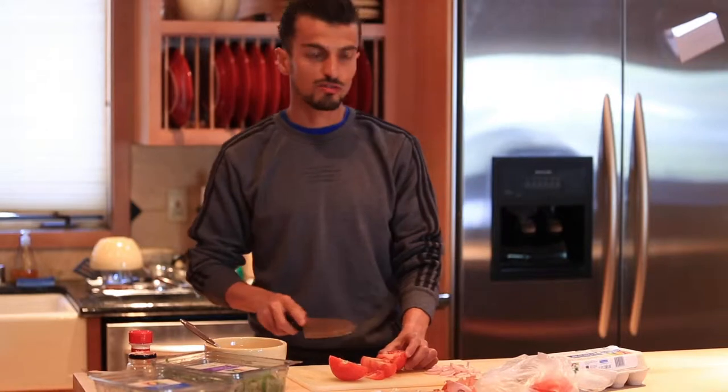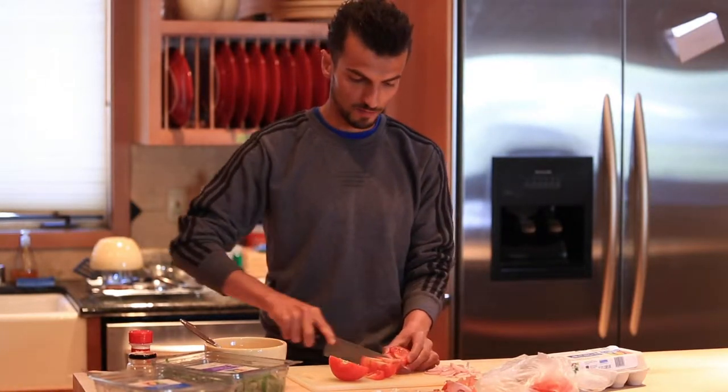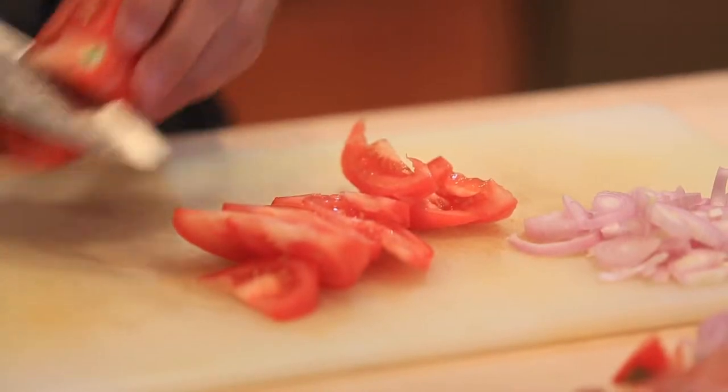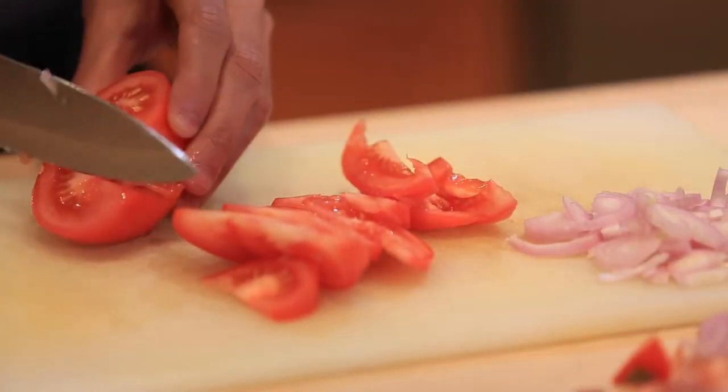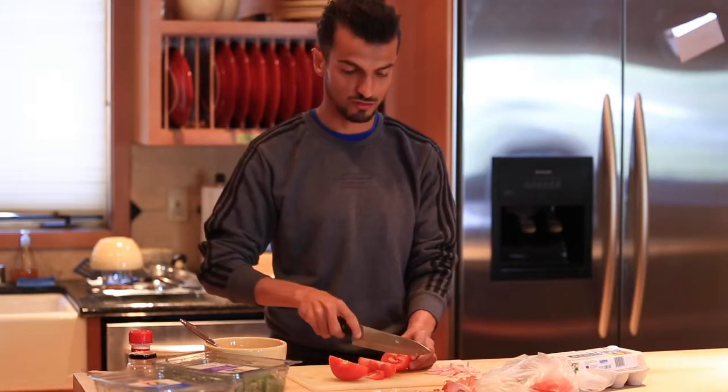So now I'll go back to the tomatoes and I'm just going to cut them in pieces. I'm going to wait before putting the tomatoes with the mushrooms. The second step is going to be putting the onions with the mushrooms.